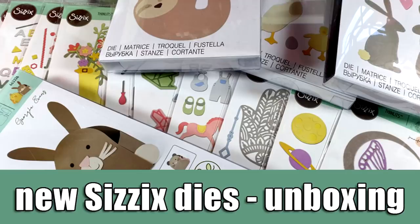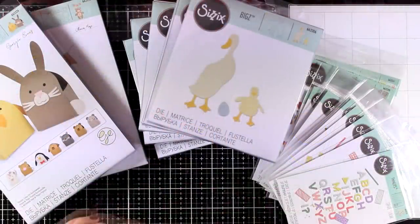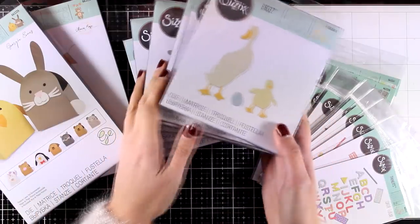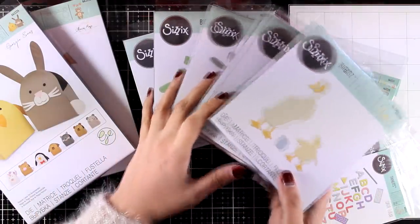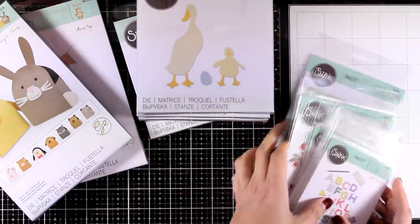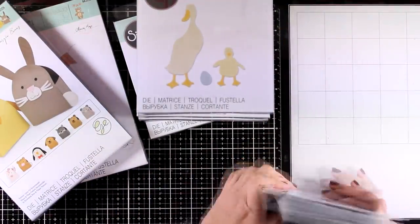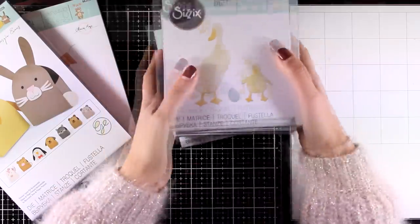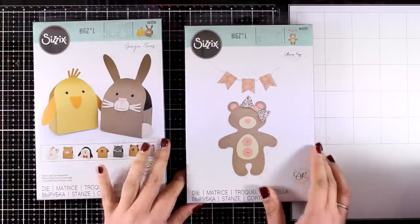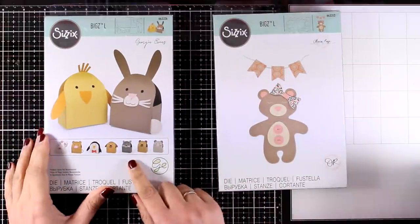Hi everyone and welcome back, it's Vicky here today with an unboxing video. I am posting today one more video with inspiration using three of the dies that you will see here. As a Sizix ambassador, I do get the new releases from Sizix and I thought it would be fun to make an unboxing video so you can see up close what I got in this box and maybe you will find something that you like.